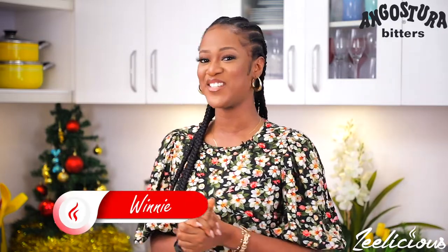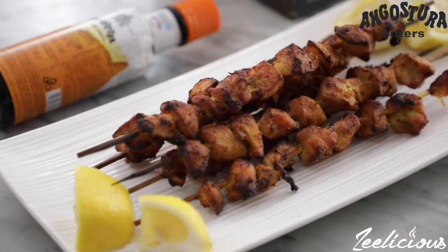Hi guys, welcome to another episode of the Delicious Cooking Series. In this episode, I'm going to be sharing with you a simple three-course meal that you can use to impress your family and your loved ones this holiday season.